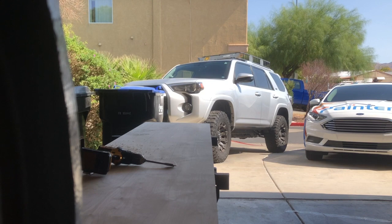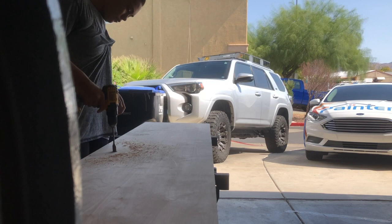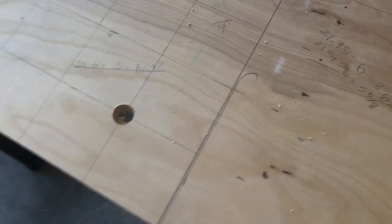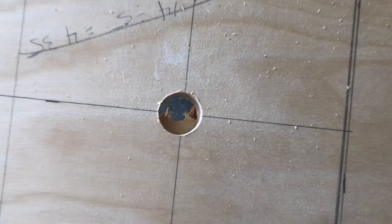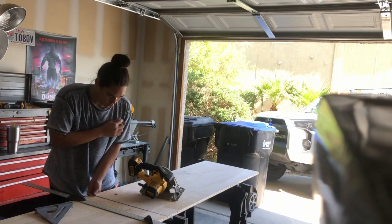This next part was kind of frustrating. You can see me struggling with this drill bit. I wanted to use a hole saw but I didn't have one in the 1-inch size I needed. I had this other bit on the end of my drill — I'm not sure what it's called — and it was working, but my drill was just too weak to get through the wood. I really wanted to do this whole project by myself, but the drill just wasn't strong enough.